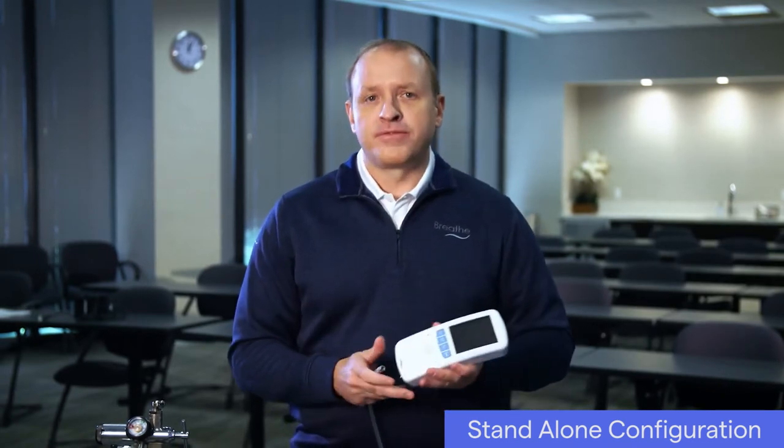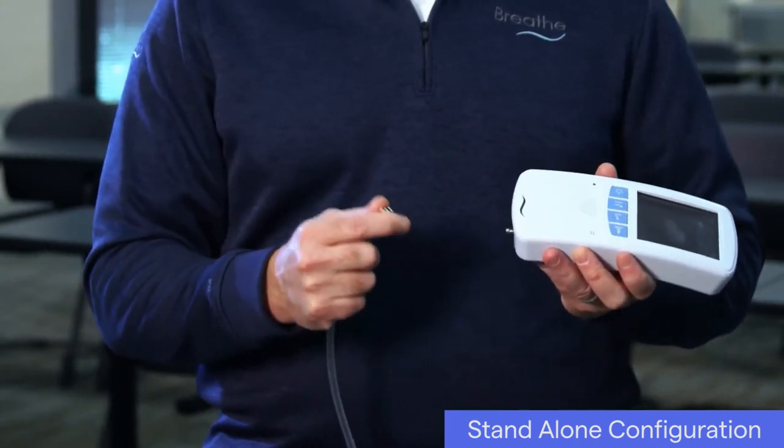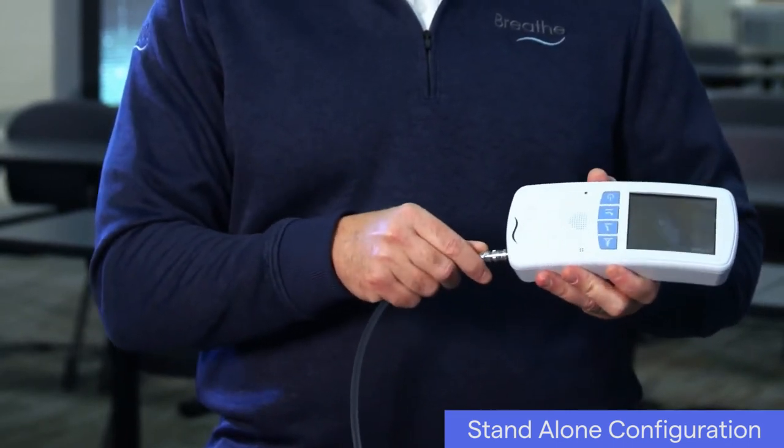You'll want to choose a Breathe Technologies oxygen hose length that is appropriate for your needs. A six-foot hose is included as part of the basic kit. With the ventilator off, connect the oxygen hose to the ventilator by pushing the quick connect end of the hose onto the gas inlet connection on the bottom of the ventilator. When connected, it will click into place.